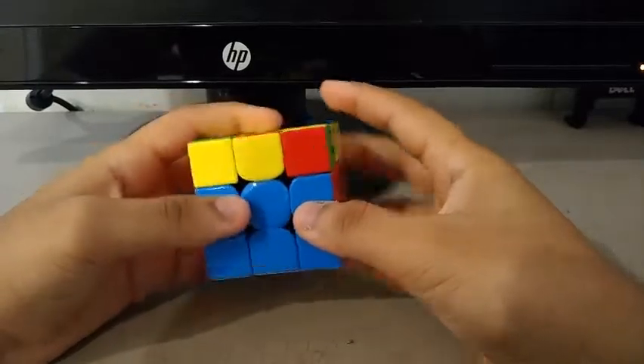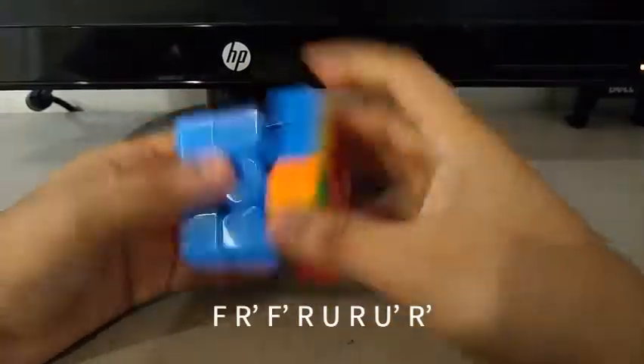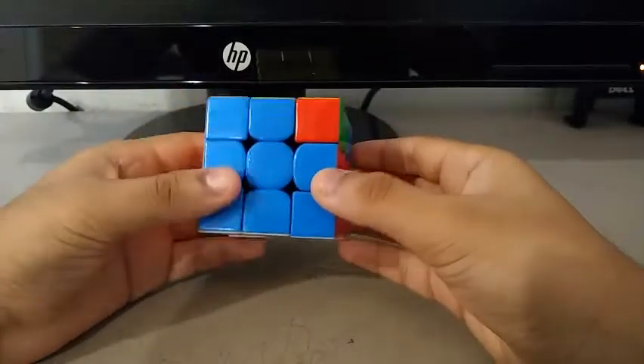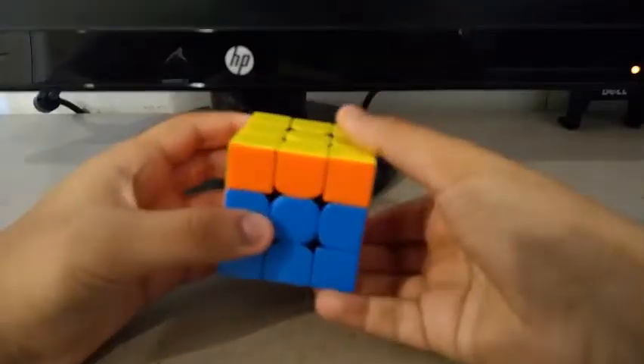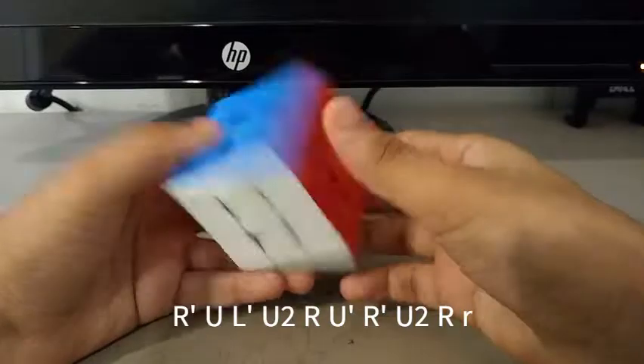Then I do a U prime and do this algorithm for OLL. Then for PLL, I get the JA perm. So I do a U prime, then do the algorithm. That solves the cube.